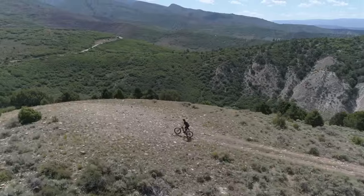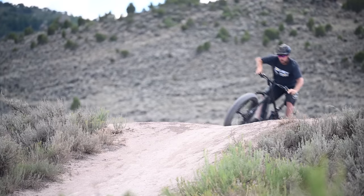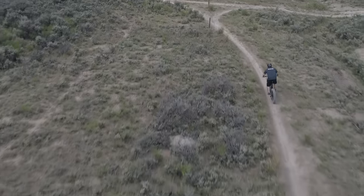The Jeep E-Bike features Tektro's brand new four piston brakes, 203 millimeter rotors, and E-Bike specific technology to make sure the motor cuts off when the brakes are pulled.